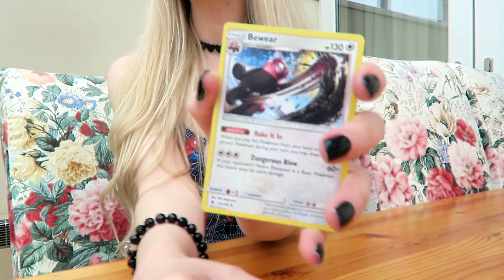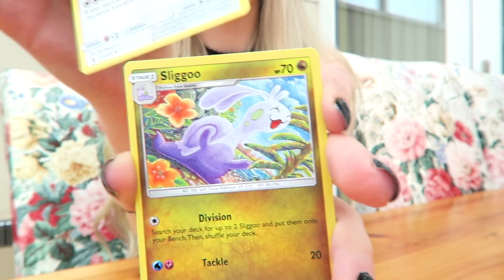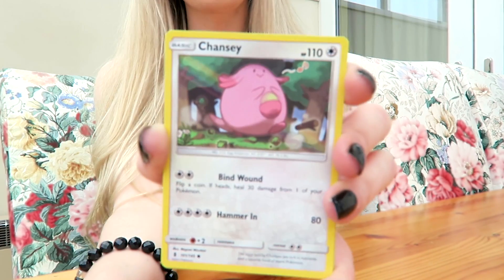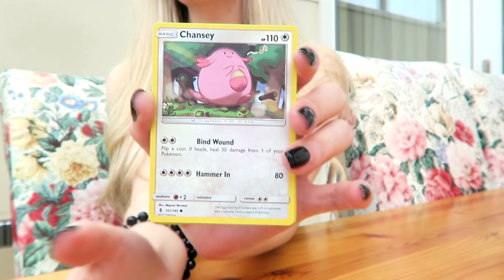Bewear — I'm so sorry if I get these names wrong. Then the next one we've got... Alolan Grimer. Sweat Chinder. Then we've got Chansey — I know Chansey from the animated Pokémon that I used to watch.